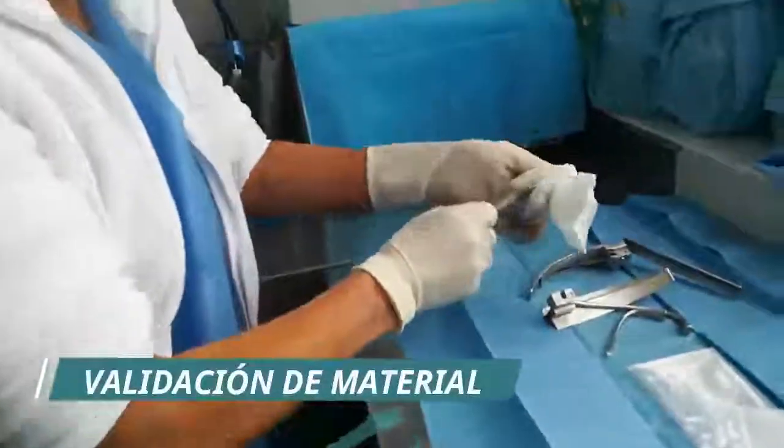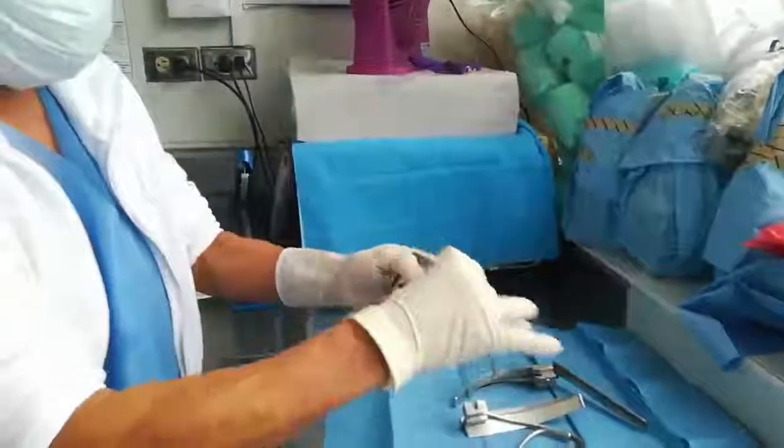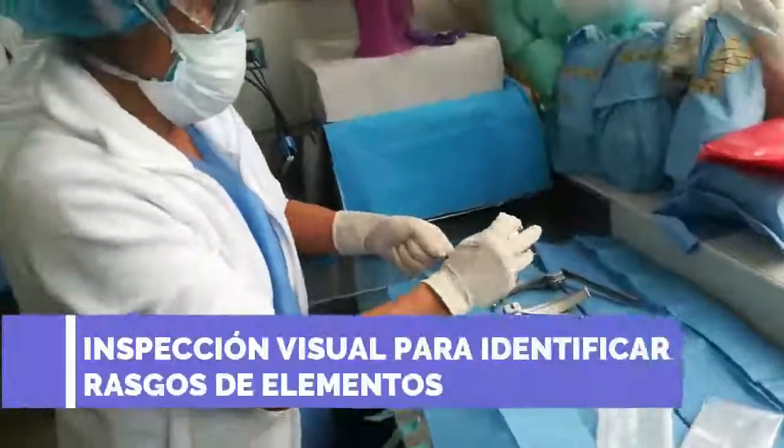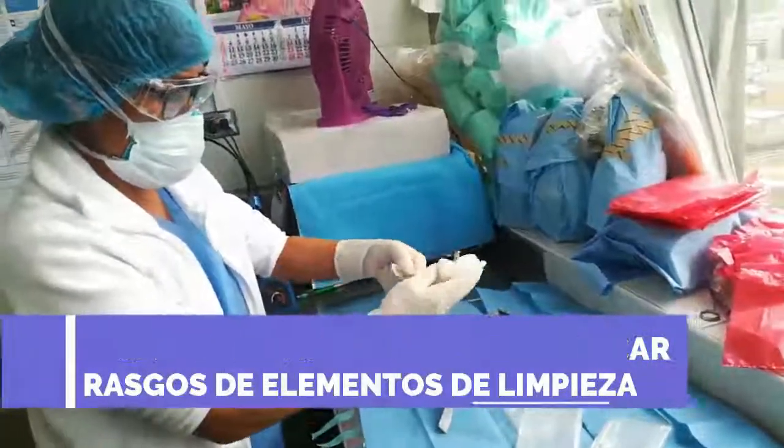Voy a agregar algunas piezas a la bandeja de empaque, pero no todas. En este caso, el material tiene dos piezas, y lo voy a colocar en el empaque correspondiente.